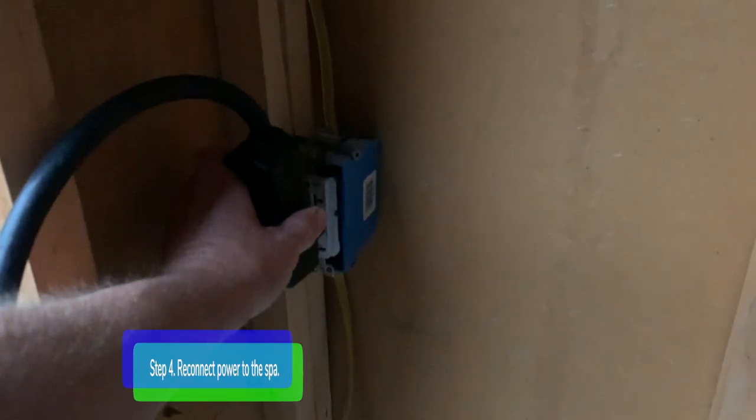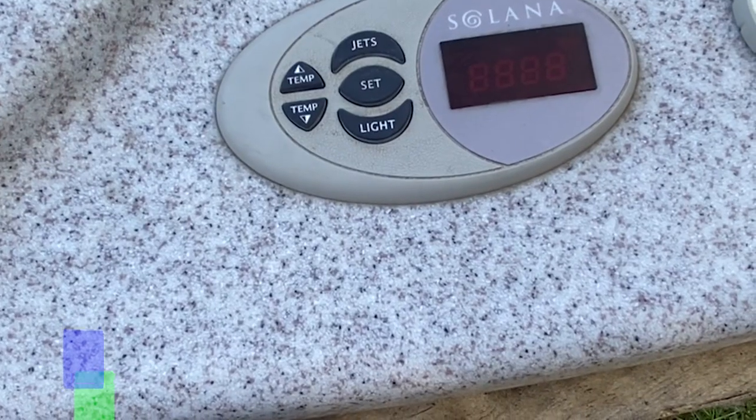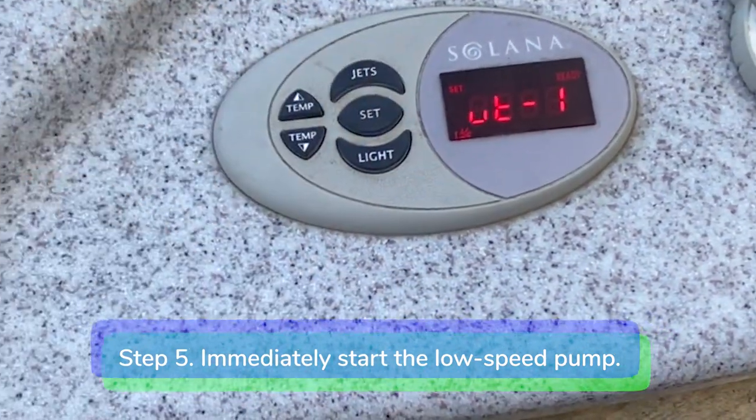Step 4: Reconnect power to the spa. Step 5: Immediately start the low-speed pump by pressing the jets button once.